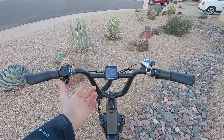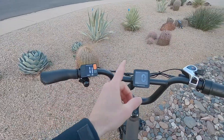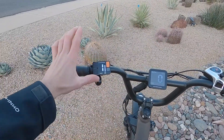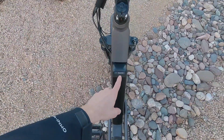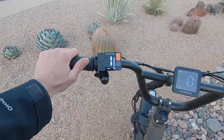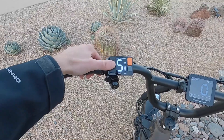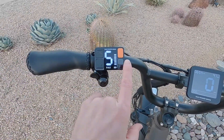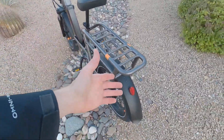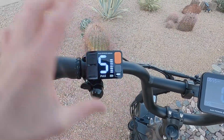There are two displays: a 2.5-inch diagonal center display and a 1.5-inch diagonal left button pad. You can adjust the brightness of the center display but not the left one. The left display shows a 10-bar battery infographic — more precise than five bars. Assist levels go from zero to five; by default it's level one. The gray button controls the lights — tap it to toggle. You can see a small indicator bar when lights are on.